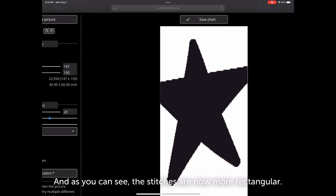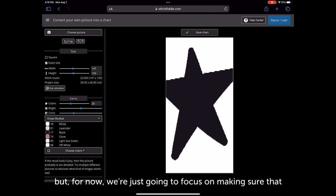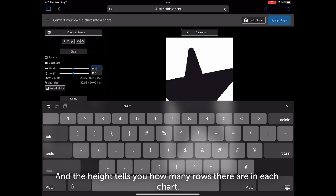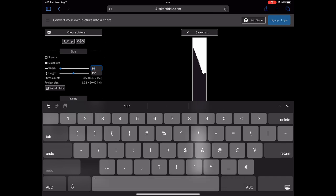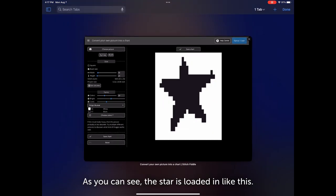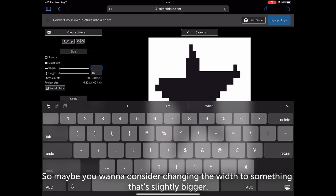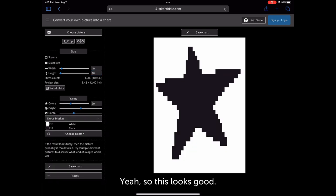You click 'apply' and the stitches become more rectangular, which is easier to see when you save the chart. For now we're focusing on making sure the chart will fit on the sweater. The 'width' tells you how many stitches are in the chart and 'height' tells you how many rows. So if I want a tapestry that's 30 stitches wide the star gets cut off, but you change the height — maybe 40, or smaller like 20. You can also change the width to something bigger, like 40, and height to 30, until it looks good.